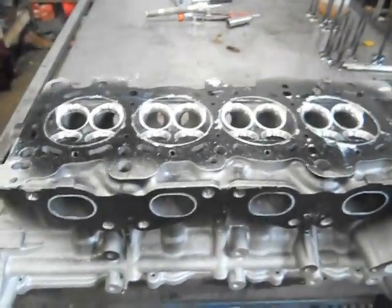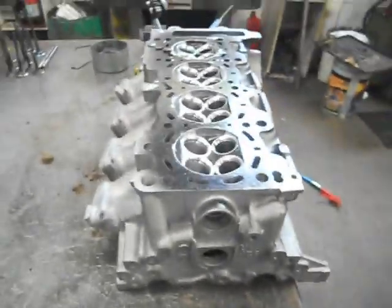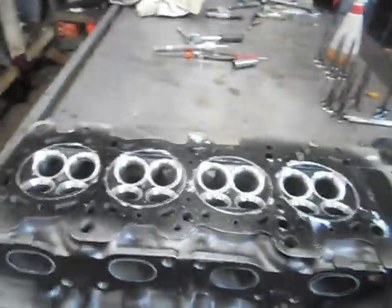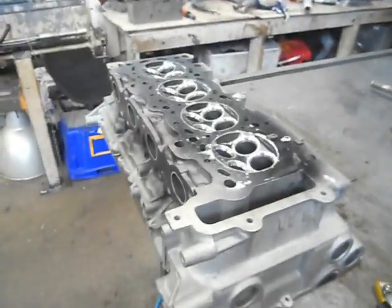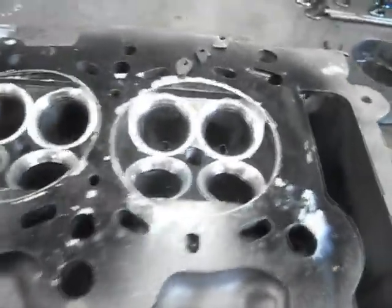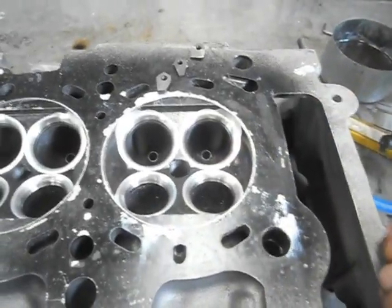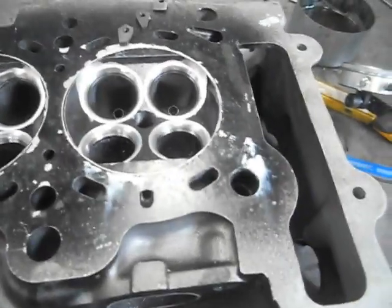These things have a compression ratio of 8.5:1 standard. We've decked the block and it's all been assembled up with new forged internals and everything. I've worked out we've now got a compression ratio of about 8.62:1 due to the decking of the block. These are standard 45.3cc combustion chambers, so what we're going to do is open them up to around 50cc — that'll drop us down to near 8.1:1.